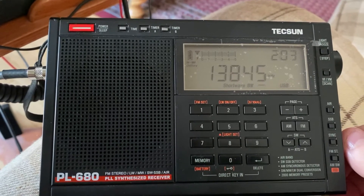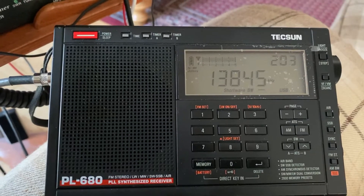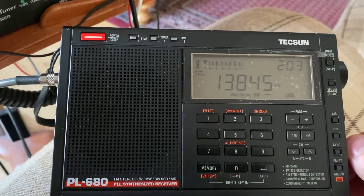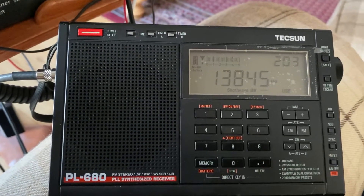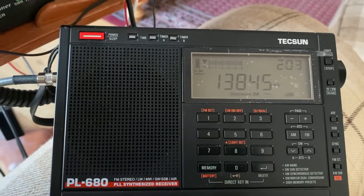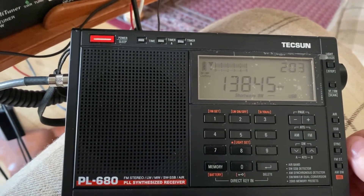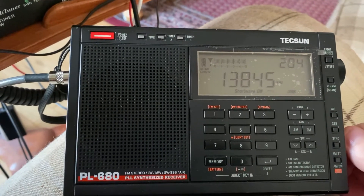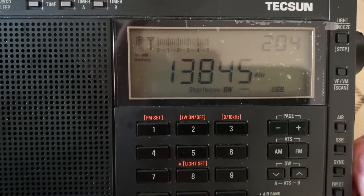So that's how good the 680 sounds on sideband. It sounds clear, natural, and still has a lot of quality in its audio. If you listen to this again, while he's still talking I'll go over to the 990 — you can see upper sideband on the 990.